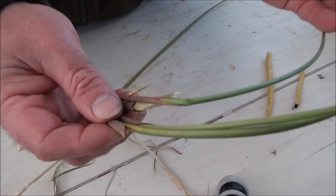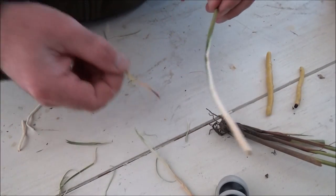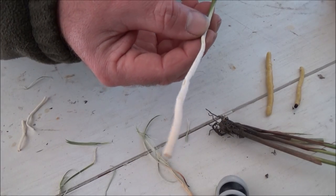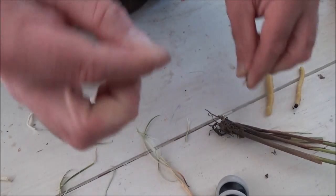For starters you need some rush plants. They're round in cross-section and they're a wetland plant. What you do is peel away the outer green layer and you're left with this inner layer of pith. Then I'm going to break it off right about here.